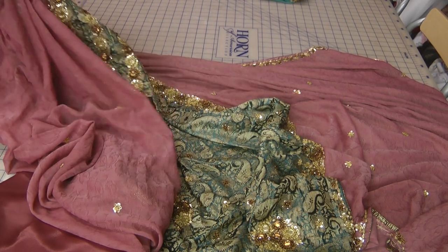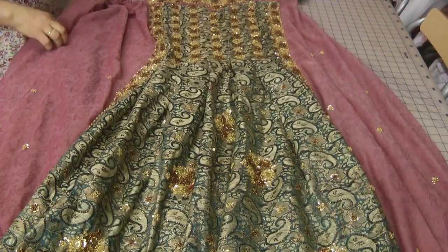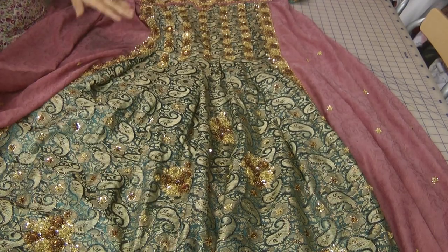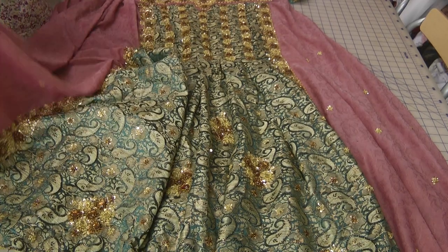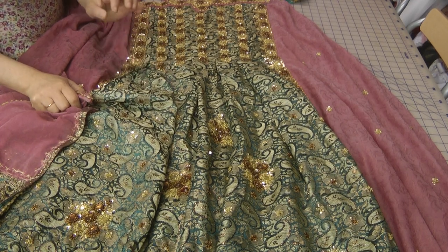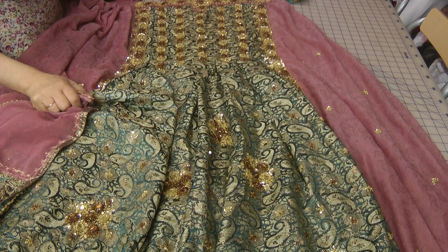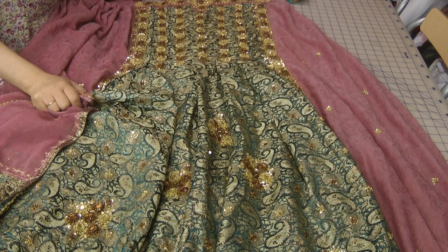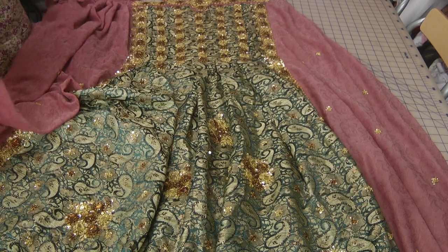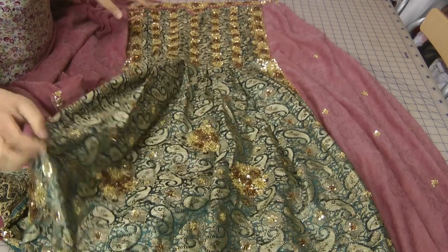Going back to the sari itself — it's done in a contrasting colour with two different fabrics: one is a brocade and one is like a chiffon. There is heavy work done on the brocade, though the brocade itself is not exactly my cup of tea — not the most exciting of brocades, to put it mildly. But you can make this outfit if you can source the fabrics; it's pretty easy to make.